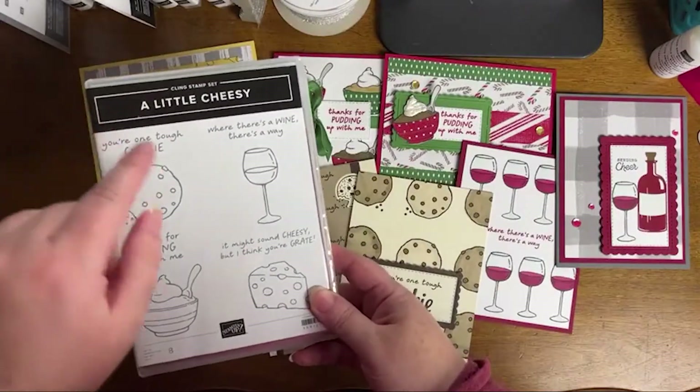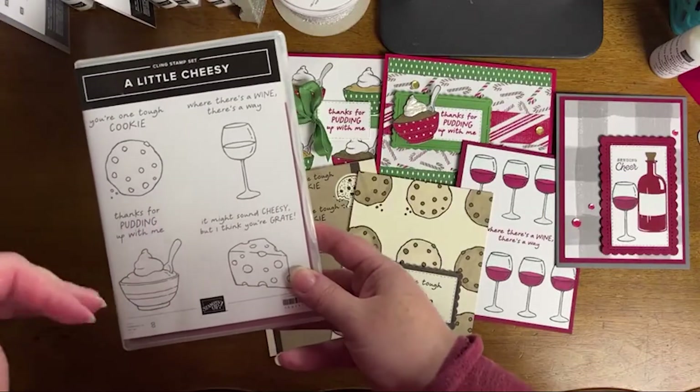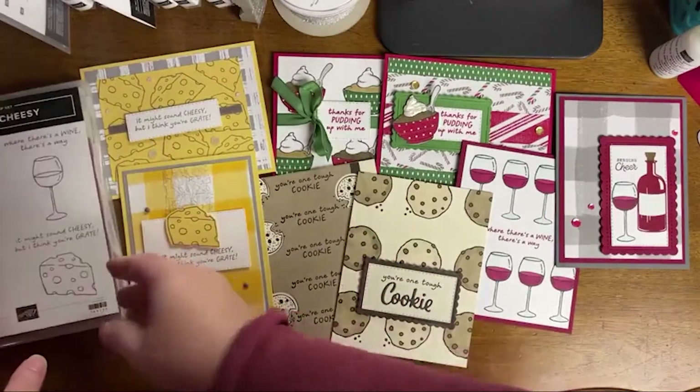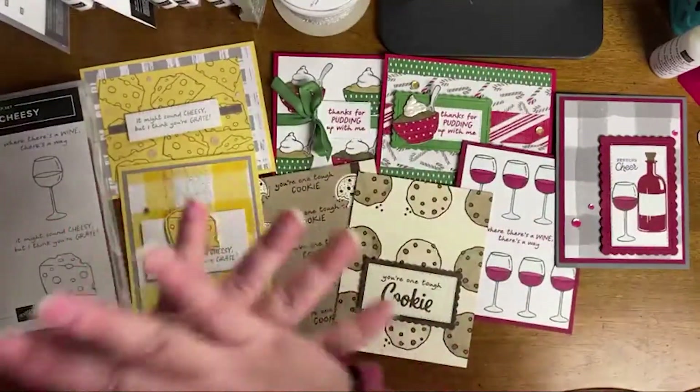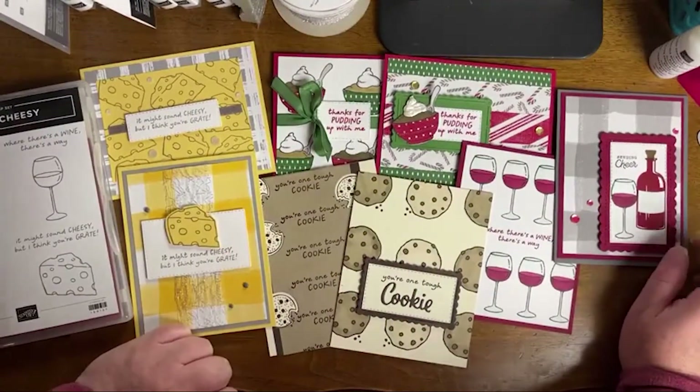We're going to be working with the A Little Cheesy stamp set tonight, and we're going to be mixing and matching some other things as well. It's going to be cute, but I'm going to make maybe one or two of the cards — we won't make the whole set on the live because we'll be here all night. You guys know I'm a slow crafter.